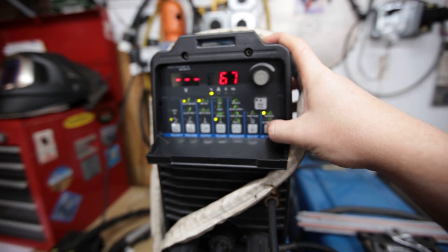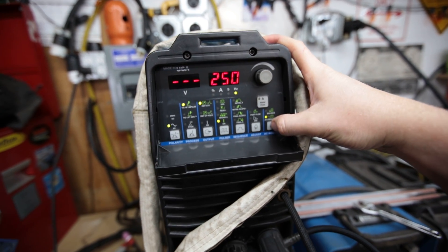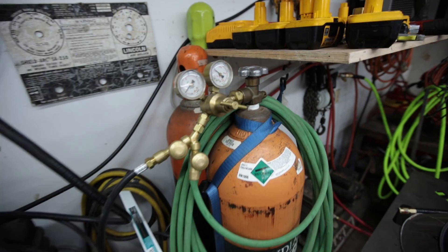I was playing around with my balance settings — the balance is the time spent on the positive versus negative side of the AC arc. I went up as high as 80 and was getting decent results, but it seemed like it was wetting out better if I backed off. I know I could change the frequency to get that same effect, but I was playing with balance, trying to change one parameter at a time to see what I like.